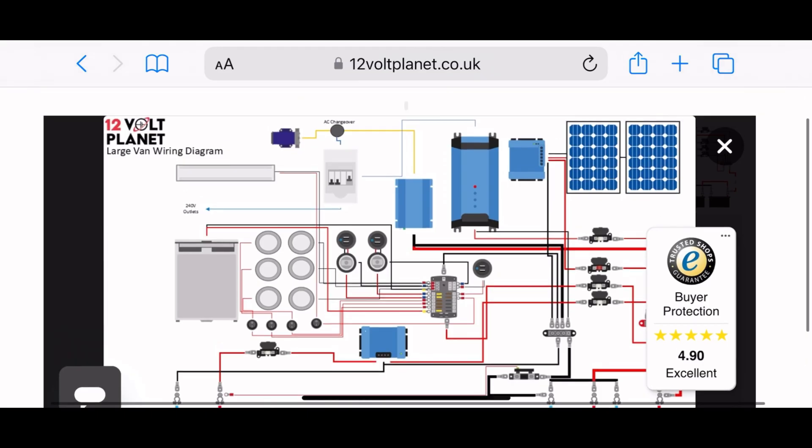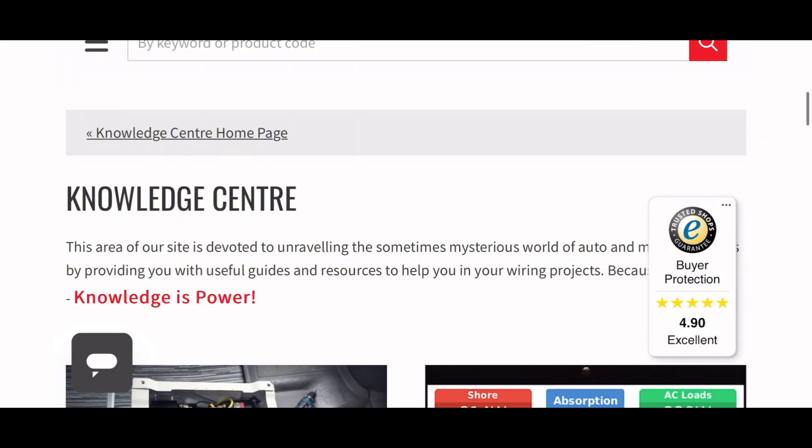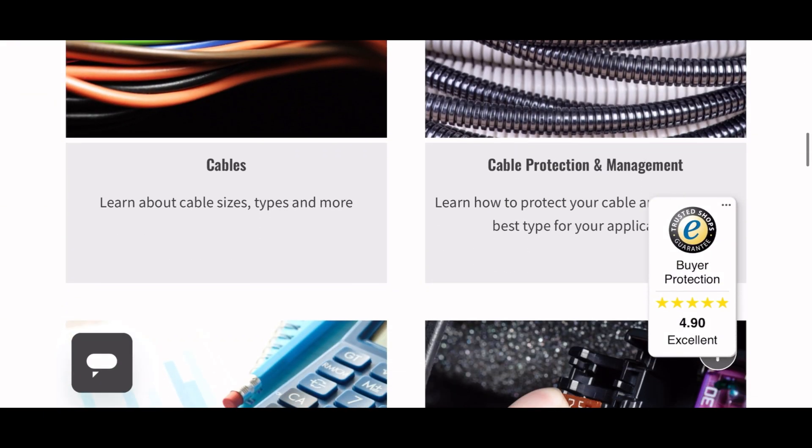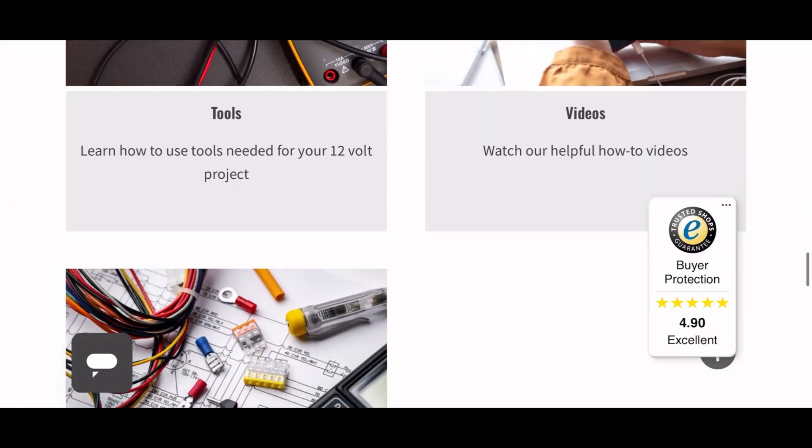These wiring diagrams are available for free on our website, 12voltplanet.co.uk, and you can find them under the knowledge centre section. Within our knowledge centre, you can also access in-depth information about DC electrics to help you complete the installation of the electrics in your vehicle.